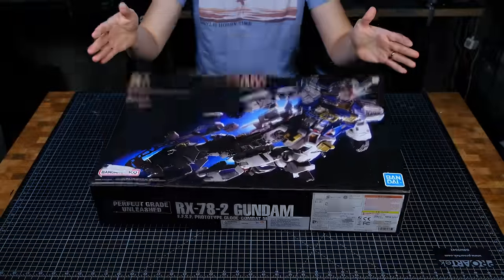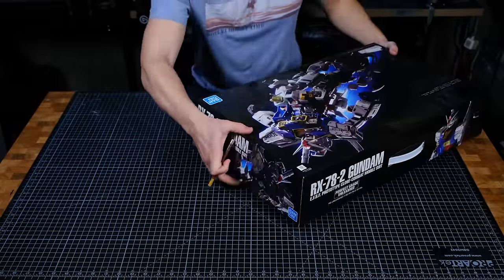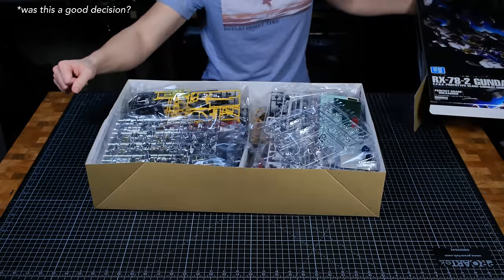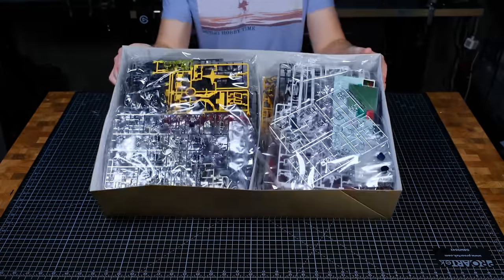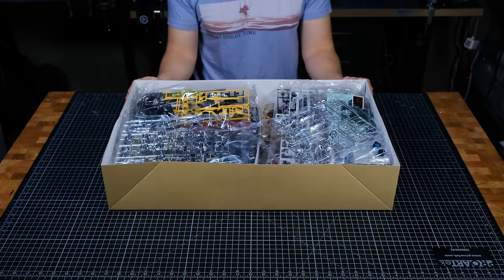Ever since I found out about perfect grade Gundam kits I've been looking for an excuse to put one together. So when one finally showed up at my local hobby store after a few years of never seeing one, I decided to take that as a sign. Once I had the box open I have to admit I was very intimidated by the prospect of assembling 13 cubic feet of plastic.